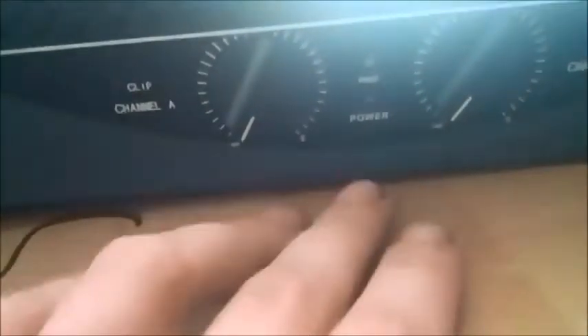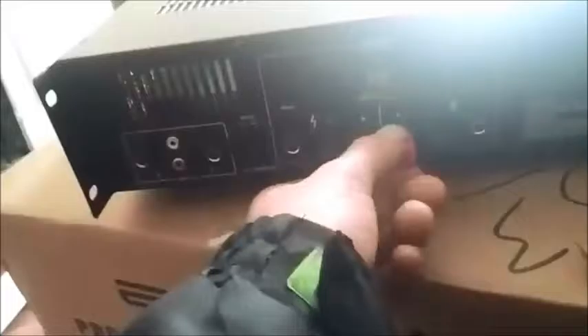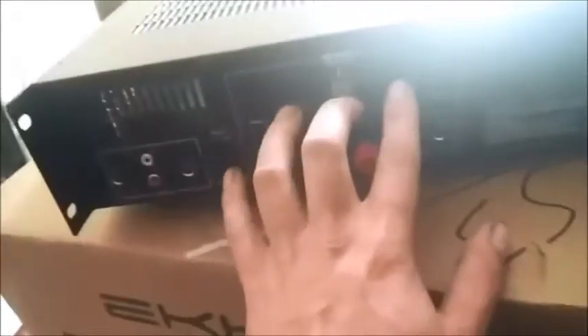Got channel A clip LED, channel B clip LED, protect light if this is a problem, power light, just your on and off switch, red and white RCAs, outputs, you've got your binding plugs, your 1.25 inch TS jacks and your speakons, and then you've just got your 3 pin power connected there, same sort of power connector as your PC.